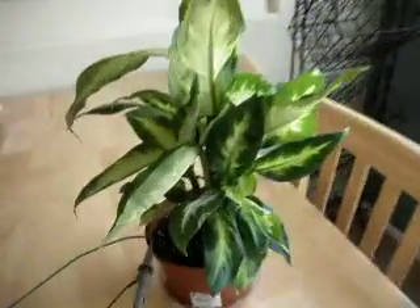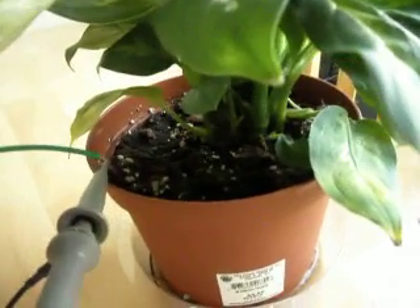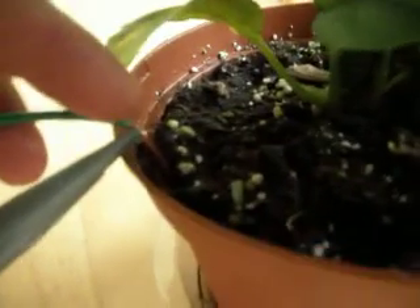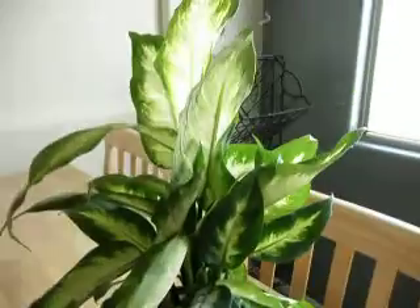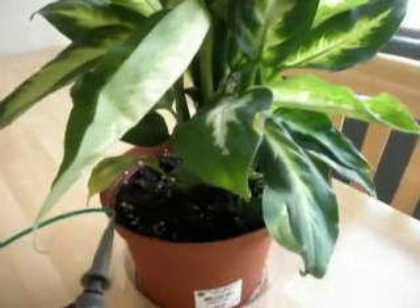So this experiment is designed to see what happens when you put a grounding connection into the soil. As you can see, the cable is actually being stripped and it's actually got a little bit of copper showing. So that copper goes all the way through this pot — copper strands completely filling that pot and connecting the pot into my electrical grounding system. I expect this test to take some months, as it does take several months for the growth cycle to come through on these plants to new growth and show the deformities. So that's the experiment.